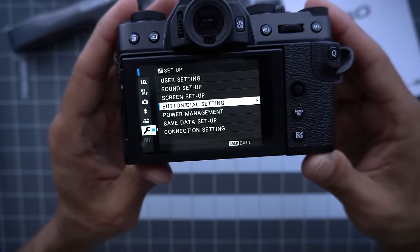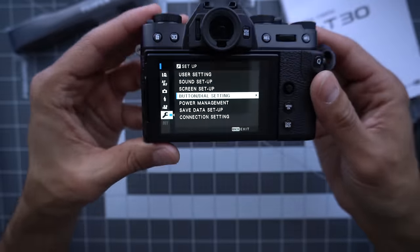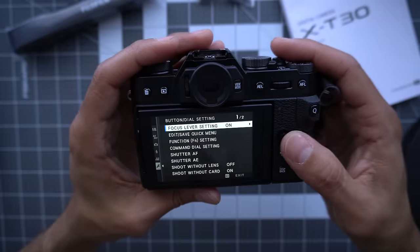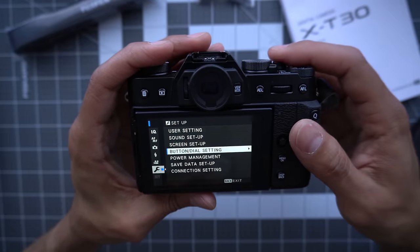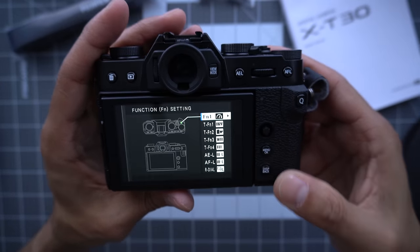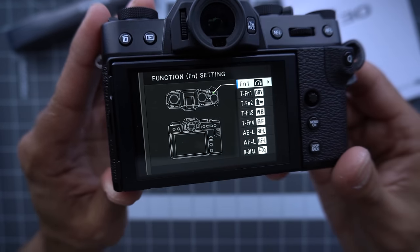Next, a big one: button dial settings. Button dial settings is how you can customize all the buttons to fit your needs. I'll show you what I do, but don't do what I do — do what you do. You can either go to the wrench and button dial settings, or you can hold the display back button right here to get all the functions you need.